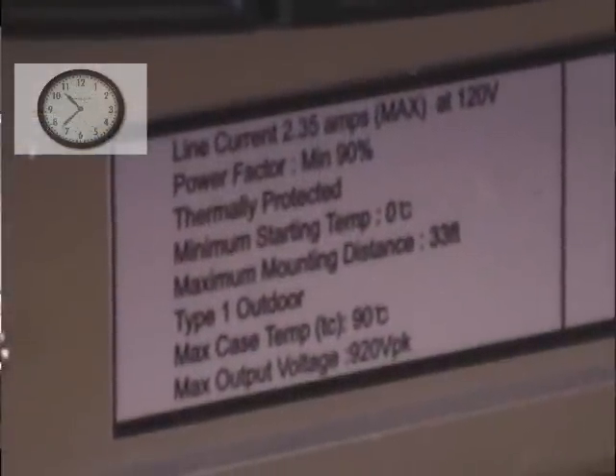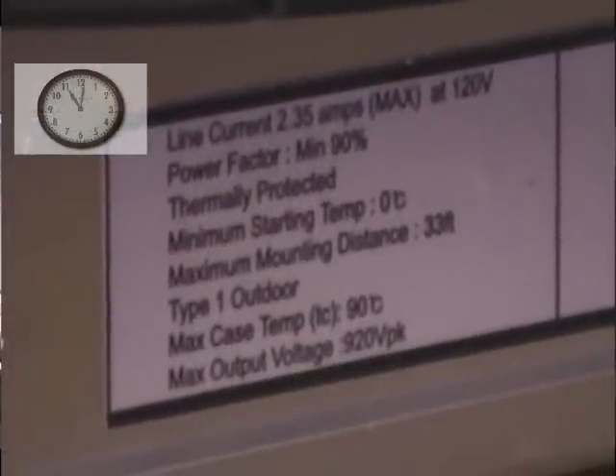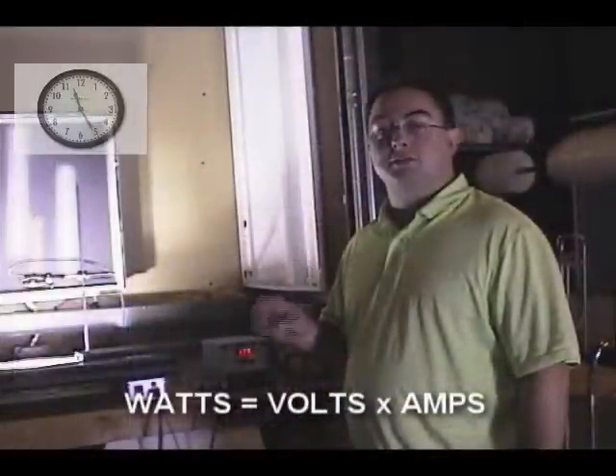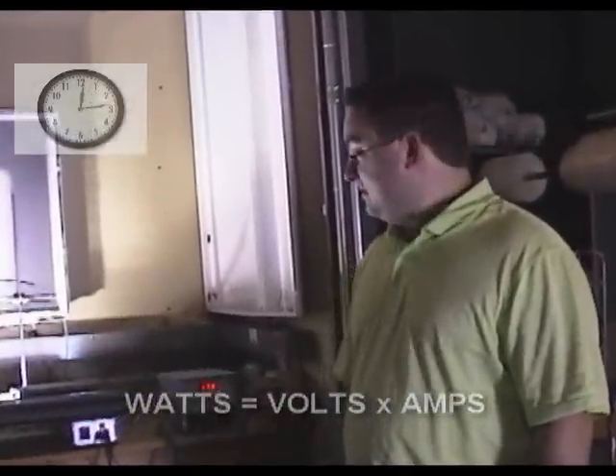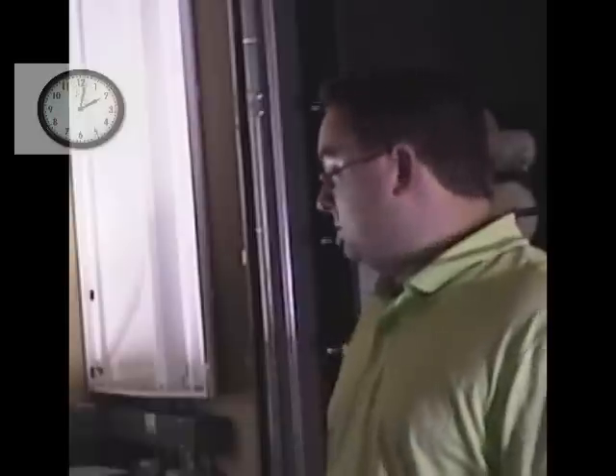You can see from the label that it's marked as 2.35 amps at 120 volts. Watts equals volts times amps, which is 282 in this case, but it's still not quite there yet. We're hovering at about 180. When we did the test yesterday, it got no higher than 182 watts. So we'll see what happens today.